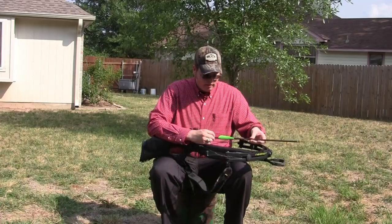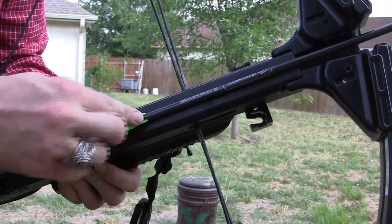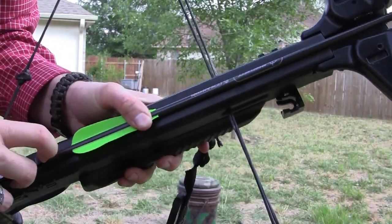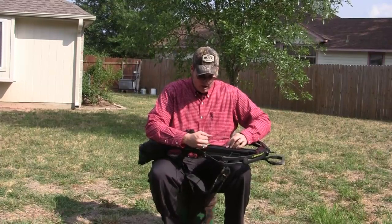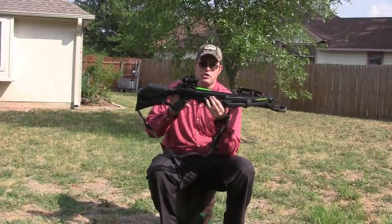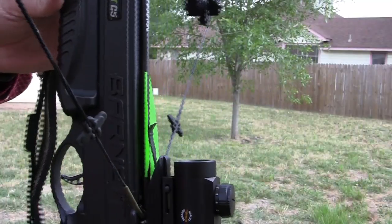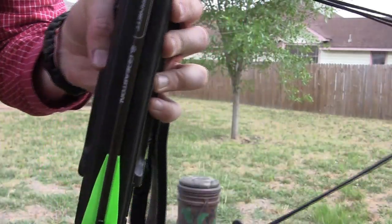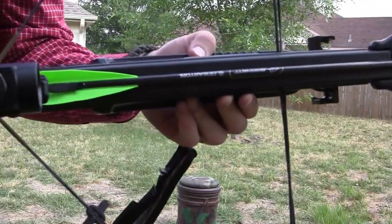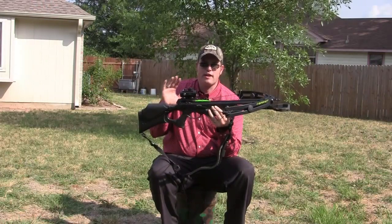I'm going to put the white vane down into the rail area. I do that just for good shooting form to make sure I get the same accuracy shot after shot — it goes into the little rail channel down here. Then I move the bolt all the way back to the string. On a Barnett, you want to make sure the odd-colored vane is down in that channel and that you have even spacing between the top of your fletching and the rail. You want it even every single time — that's something I check religiously before hunting.